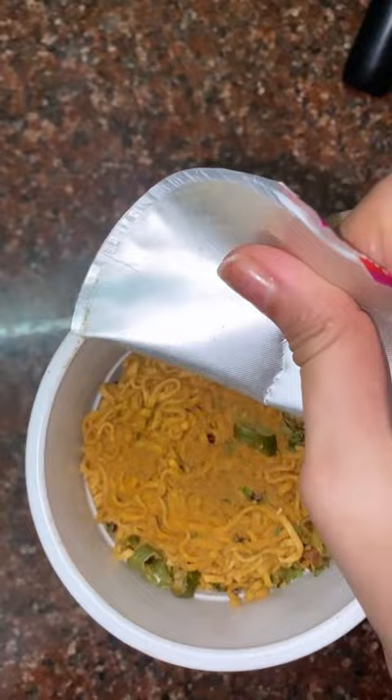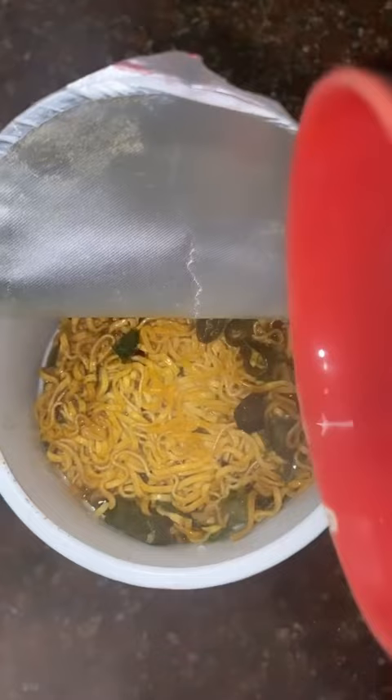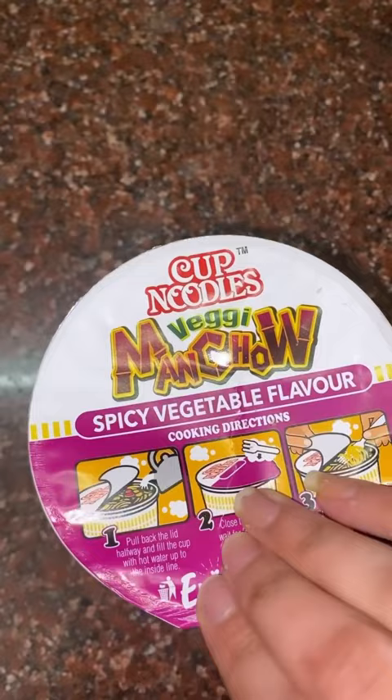This is apparently quite spicy. I have a lot of green chiles, so maybe it is spicy. These cup noodles cost Rs. 50. After adding hot water, I'm going to let it sit for 3 minutes.